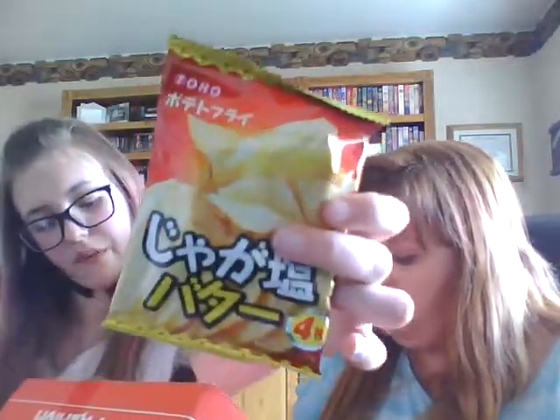Potato Fry with salt and butter. So these potato chips taste just like thick-cut french fries, and they barely have anything in the bag — it's a tiny little bag. Oh my God, it tastes like a baked potato with butter on it. They're really thick, they melt in your mouth. It tastes like a baked potato with butter. That's amazing. These are good. Mine!